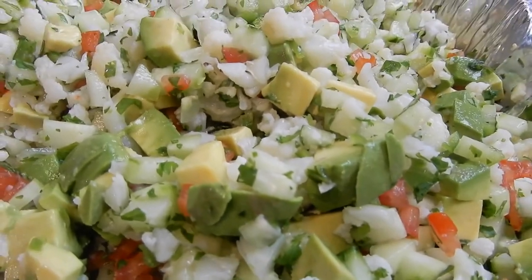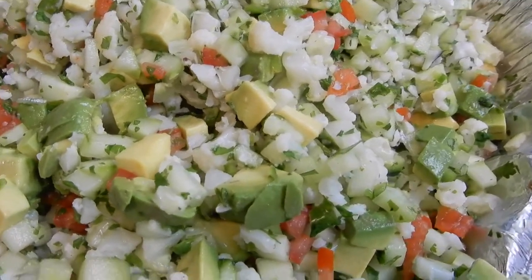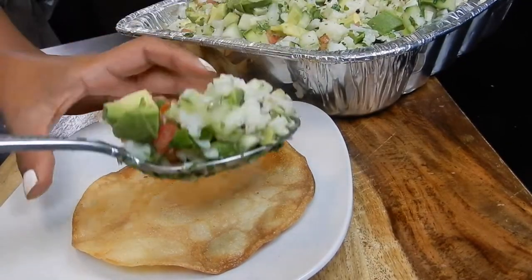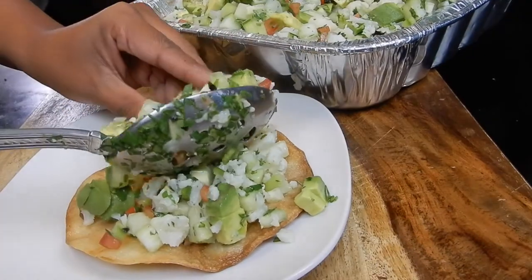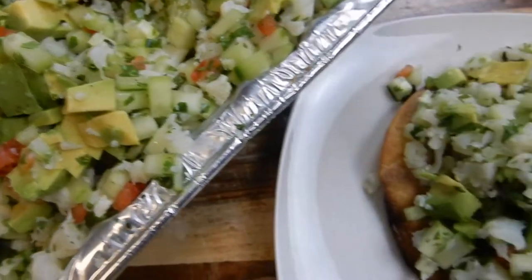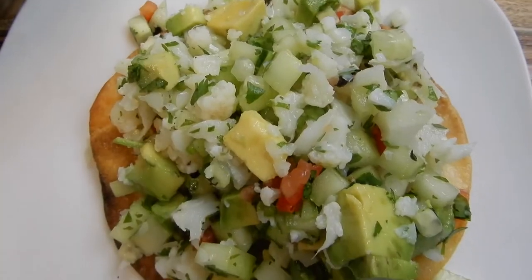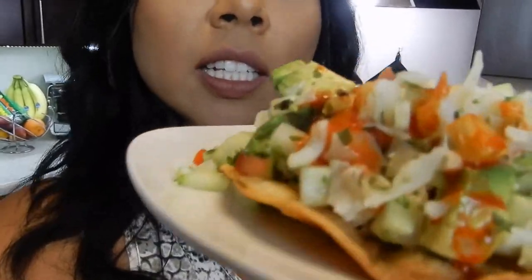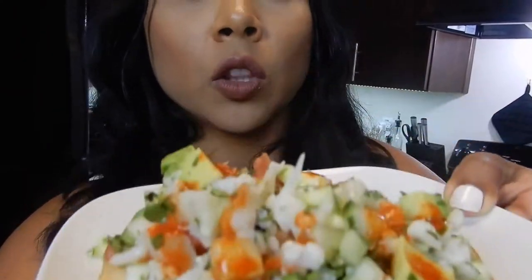Look at how delicious that is. It's just so fresh, and vibrant, and bomb — I cannot wait to dig in. Now's the moment we've been waiting for, it's time to eat. Normally you would present this dish on a tostada, but I don't have any available, so what I did is I fried a tortilla and made it into a makeshift tostada.